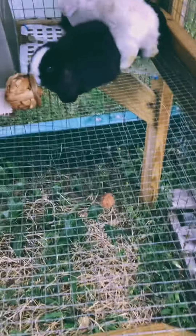The lack of paw padding can make wire and other hard materials very tough on their feet. But just know that if you have the right wire, it is okay for your rabbit.